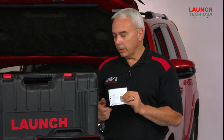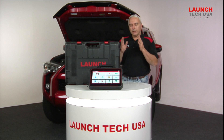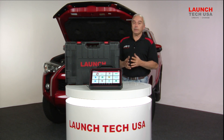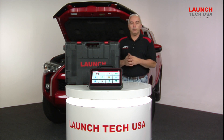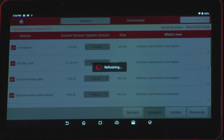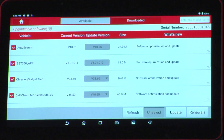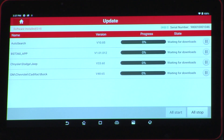Before you start using it, you're going to notice that Launch is always updating the actual software for the tool. It makes it a lot better for us technicians to have the latest and greatest information available at our fingertips. Go ahead and click the green button icon on the front panel of your tool after it's been registered — it says 'Updates' with an arrow on it — and let it go ahead and download the latest updates. From that point on in the future when you turn it on, if you ever see a little number sign by that green box, that means there's some new updates available.